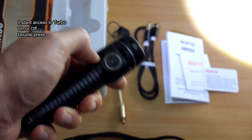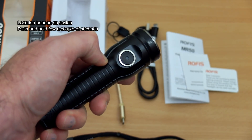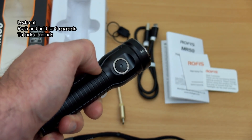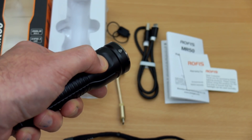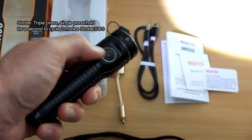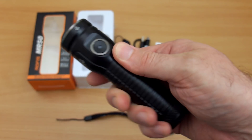There's no instant access to low, but with the mode memory that's not really a problem. A location beacon on the side switch activates with a push and hold for a couple of seconds — useful if you've dropped the torch or stashed it somewhere dark. Hold a bit longer for lockout mode. You can also twist the tail cap to break the connection as the threads are anodized. Triple press from on or off goes directly into strobe, then push and hold to cycle between strobe modes. Overall the UI is pretty good.